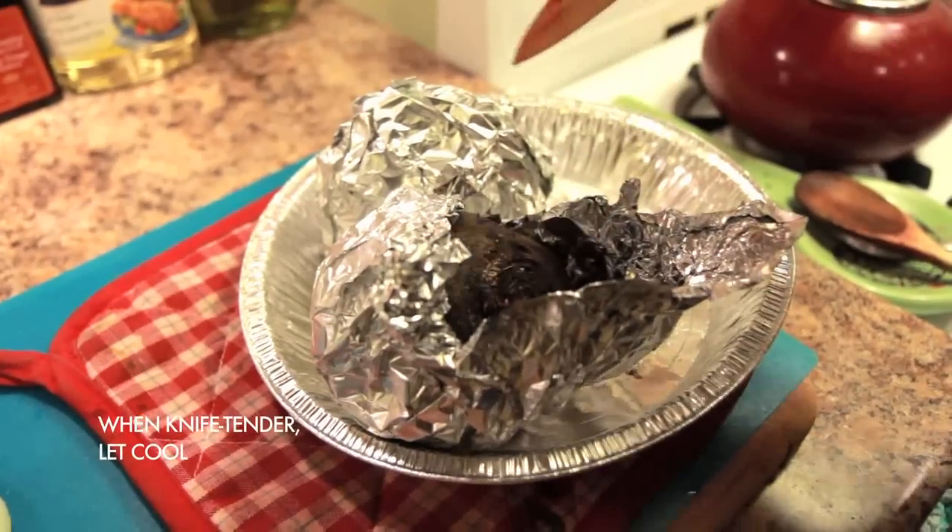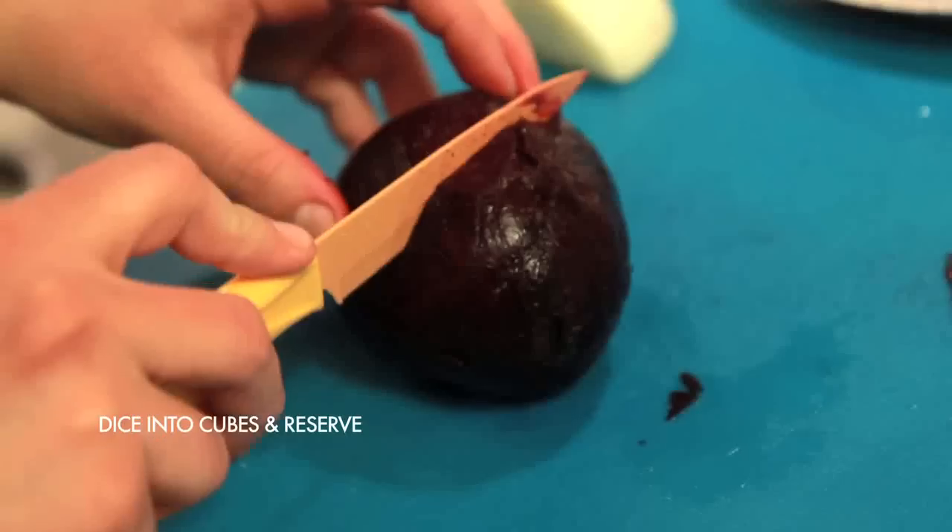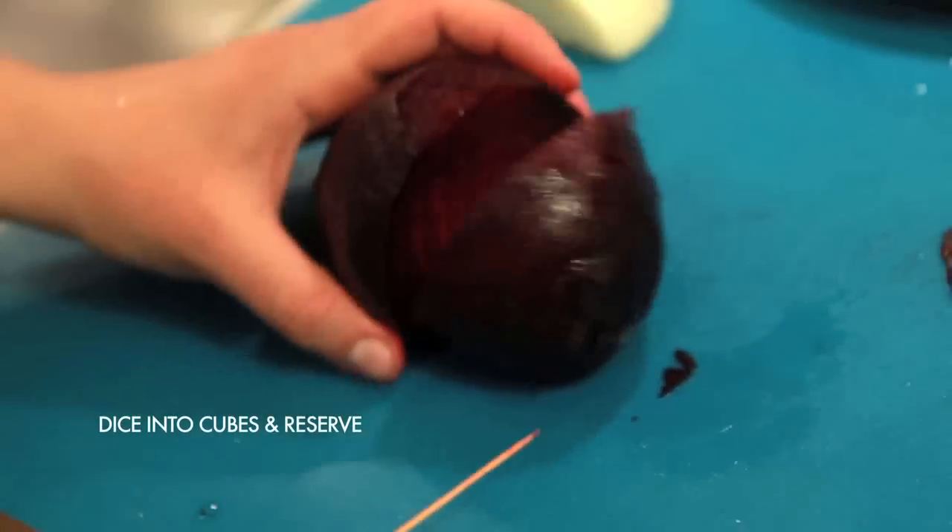When your roasted beets are knife tender, let them cool for a few minutes, then use the tin foil to rub off the skins. Then chop the beets into cubes and set them aside.